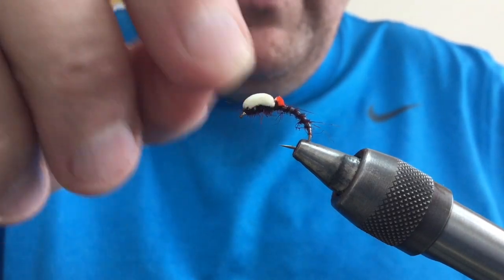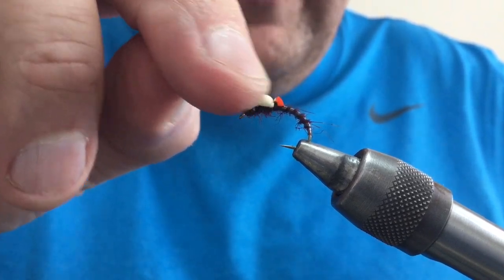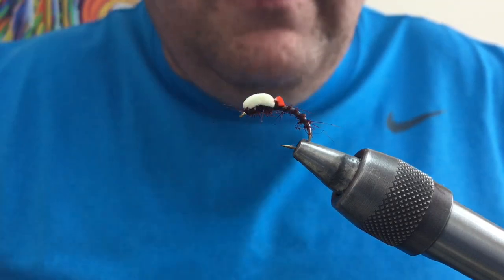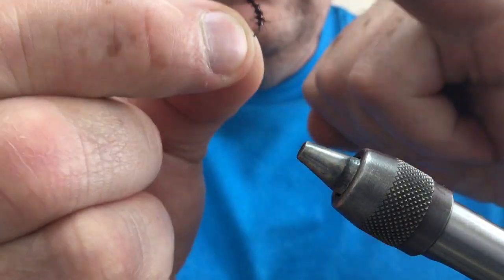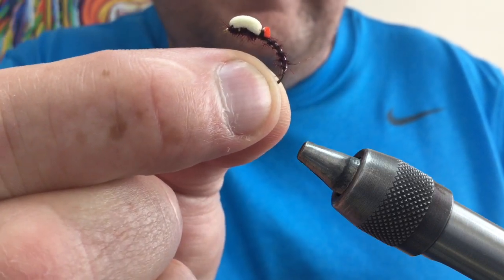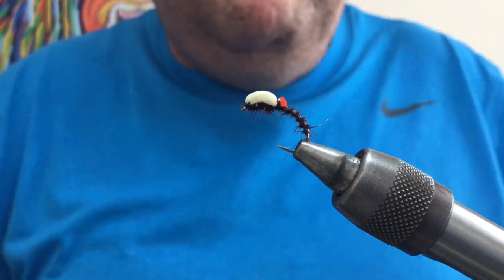Try these and see how well they float. Sometimes it's worth putting a wee bit of mucilin — just rub it in with your fingertip, or a bit of gink into the foam — and that helps to float it a wee bit higher if you want. But it really should just sit low on the surface, hanging down like that, flat on the surface. And the fish just soak these in like wee sweeties. Hope you enjoyed that.